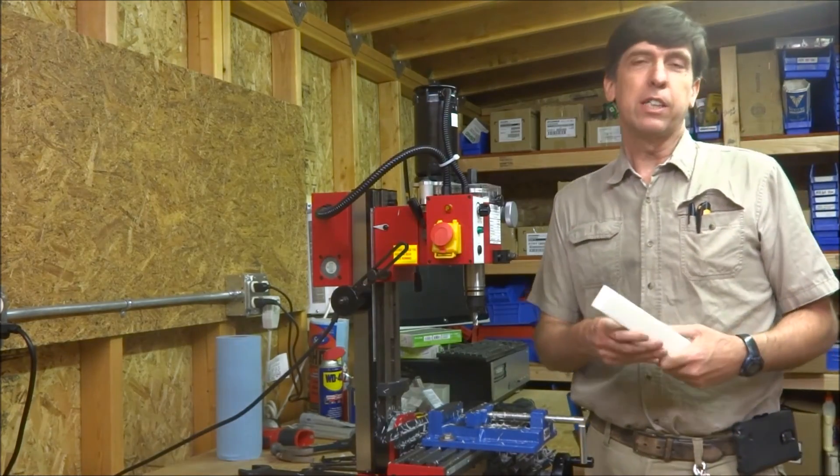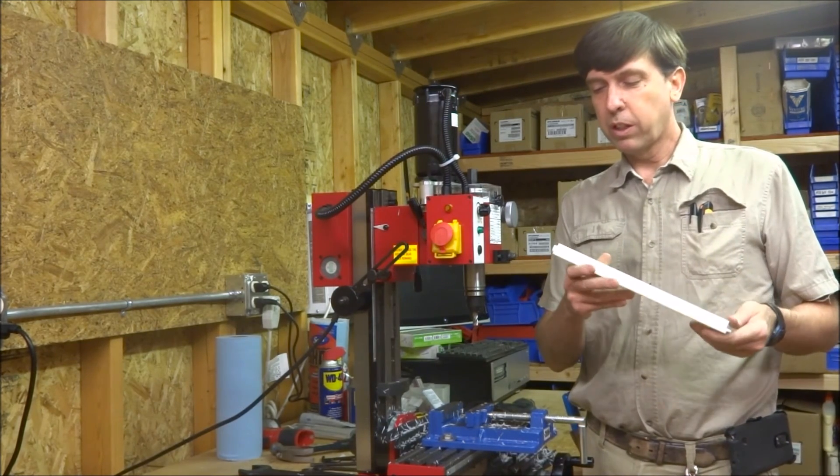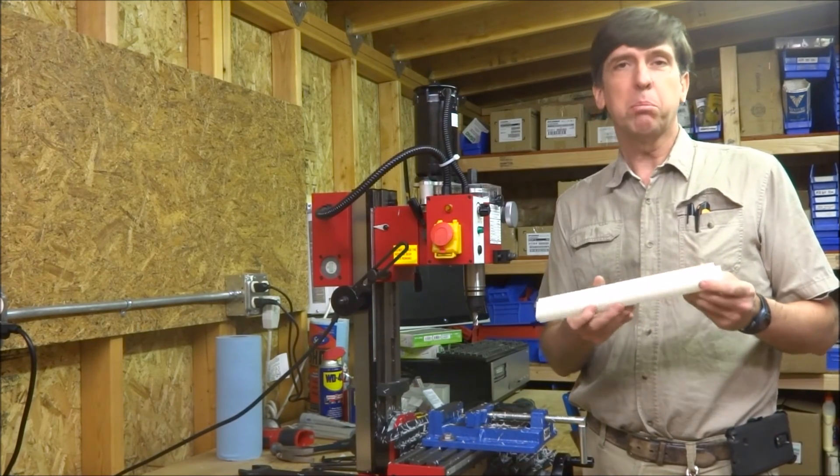Alright, that was nothing scientific obviously, but I was just kind of playing around with it to see what kind of cut we can get on it, what kind of finish. And to me it looked like it did pretty good.